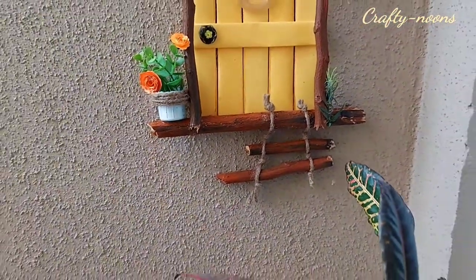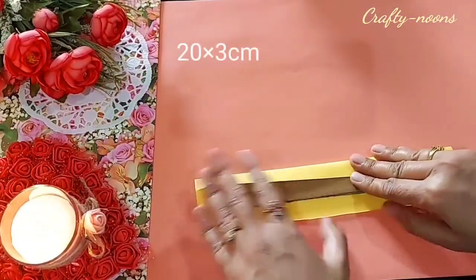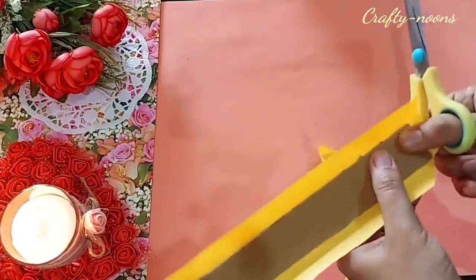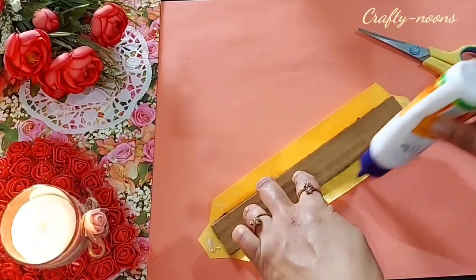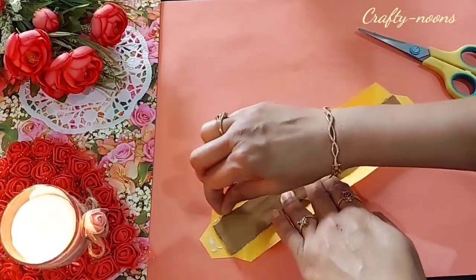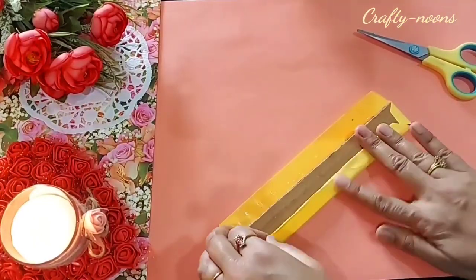Let's start today's DIY. I have cut five strips of cardboard — the size is mentioned on the screen. First I covered them with yellow craft paper. You can use the color as per your decor. I wanted to give it a vibrant look so I used yellow. Apply glue only at the back side, otherwise the paper would get wrinkled on the front part.